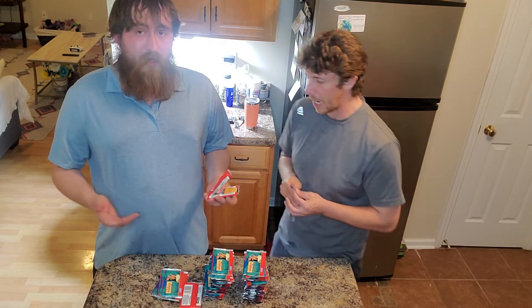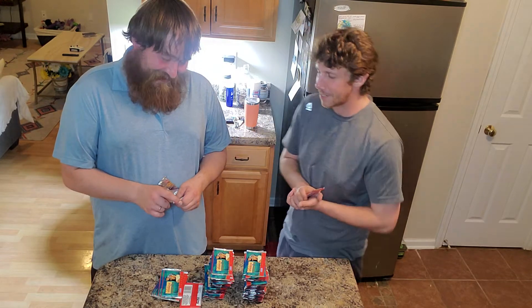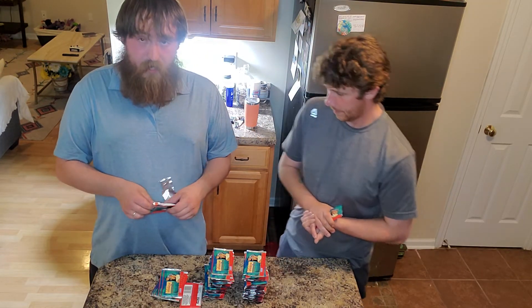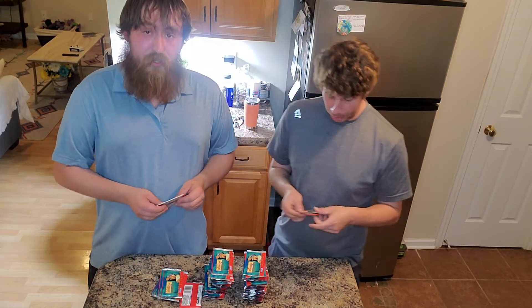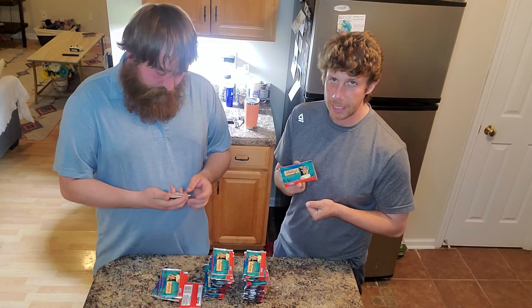I'm going to let Josh open the first pack and see what we pull. Let's see this first pack. He's not opening this with any kind of ease — the wrapper is very awful. Ripped that shirt off like a Christmas present. These cards are sealed 100% from 1996.